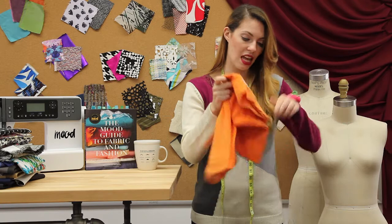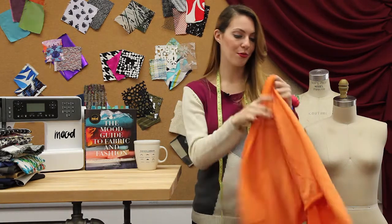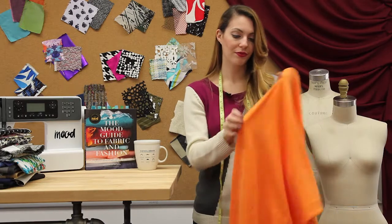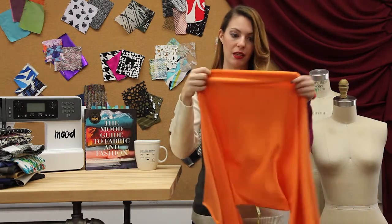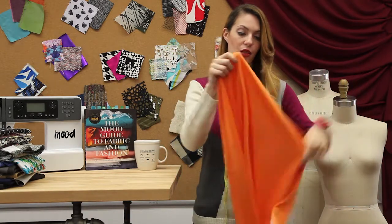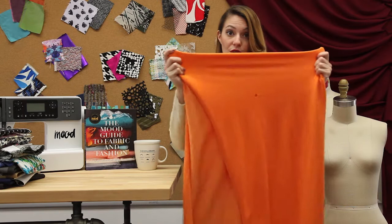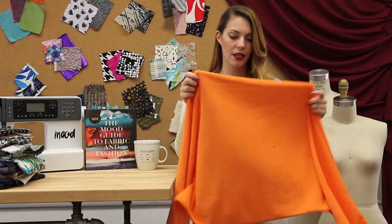Item 308956 is a French terry in a really fun bright orange color, made from a knit construction so it has a lot of stretch in the weft. It also has stretch in the warp, so it has a nice four-way stretch to it.